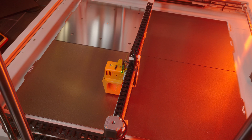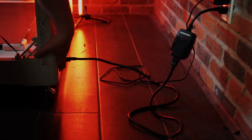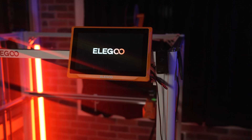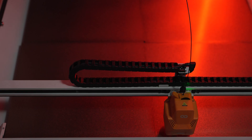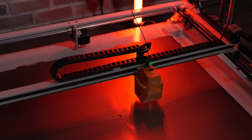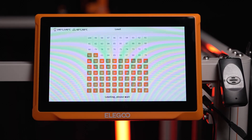Second, consider offering a full-size build plate, even if it is an add-on purchase. And third, consider building in a power switch and USB plug into the top pillar where the screen lives anyway. And lastly, I think there are bed leveling sensors available these days that are faster than the hunt and peck style of probing. I don't know much about them, I've never used them, but if it's possible, I think this would be an awesome upgrade.